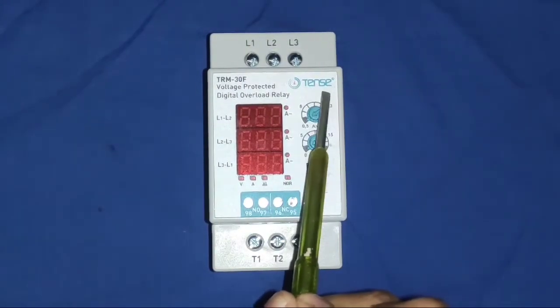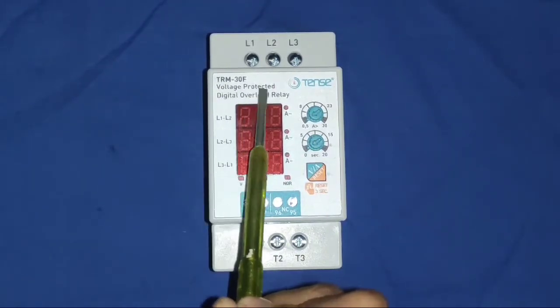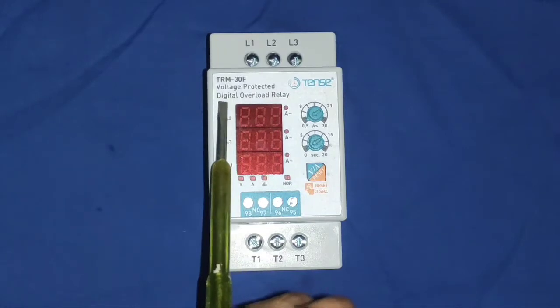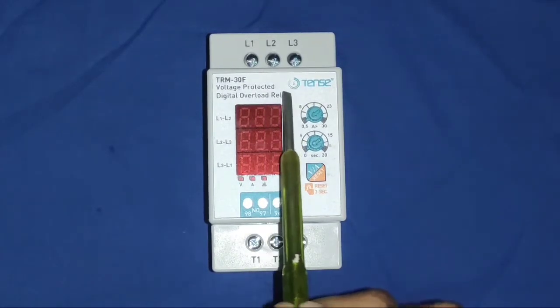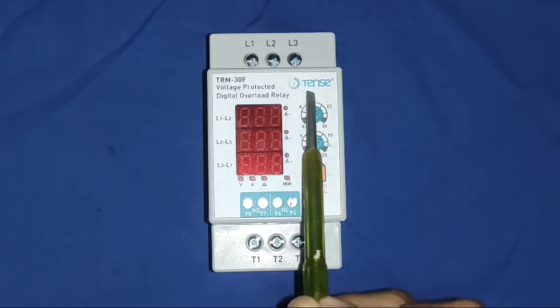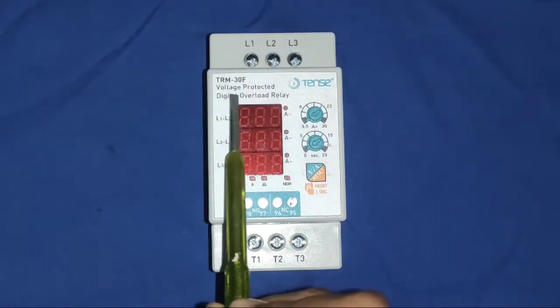A fault or trip indicator glows to indicate any fault is present. Now understand our protection device — this device is TENS Electronic TRM30F model, a digital voltage and overload protection relay. TENS Electronic is a Turkey electronics company which makes very good quality electrical and electronic products.